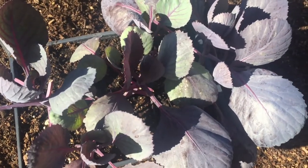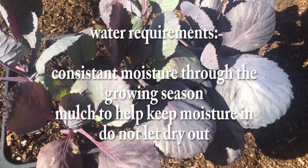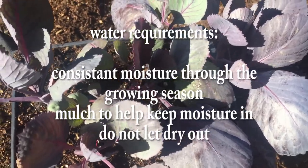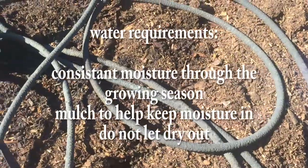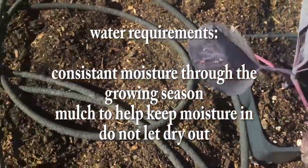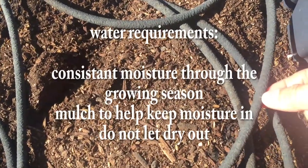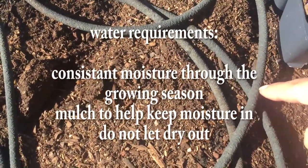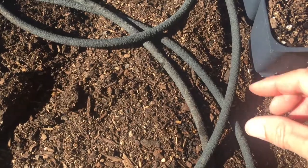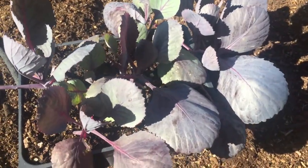On to the water requirements, which are extremely important, because cabbages like to stay consistently moist. I'm going to make sure they don't dry out whatsoever, and the way I'm going to do that is by looping these soaker hoses around the base of the stems' growing area. The soaker hoses work pretty good, but if there's not enough water coming out I just come in with a small knife and open up the pores a bit - poke some holes - and that opens up more water to flow through.